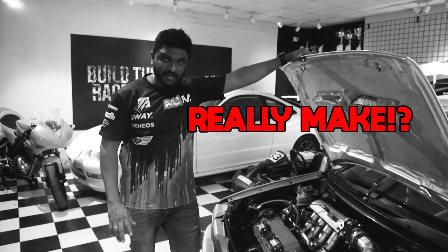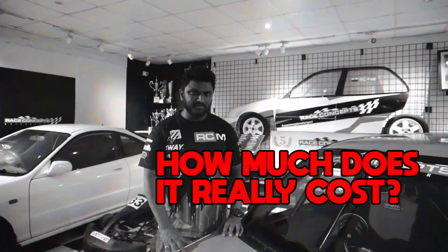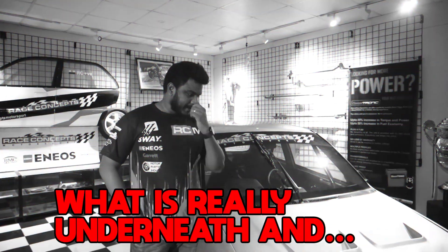A lot of people have asked us: how much does this car really make? How much does it rev to? How they can make their Zen like this? How much does it really cost? What is really underneath?